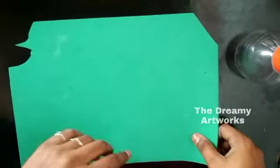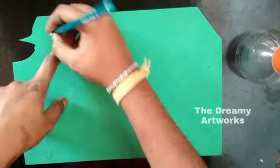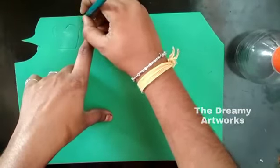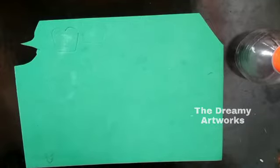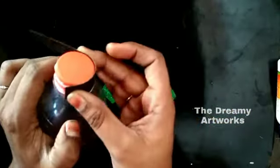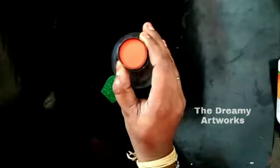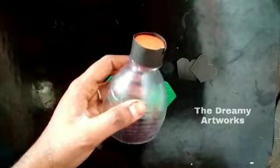I will cut the foam sheet and cover it. Then I will cut the two pieces.